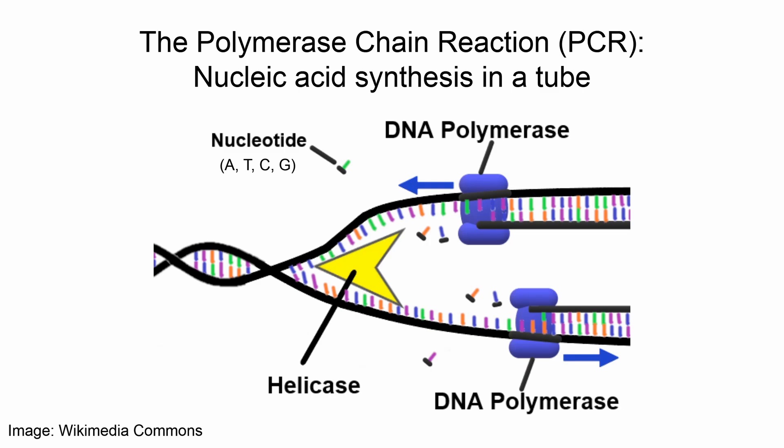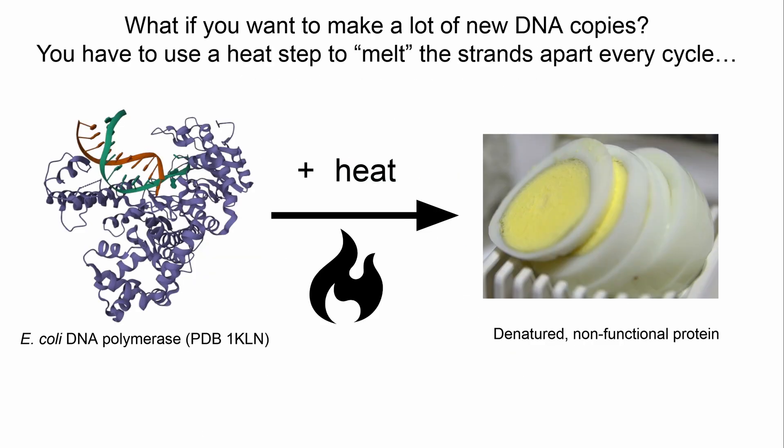Biologists wanted to use some of the same tools that cells use to synthesize DNA in the lab, particularly polymerase enzymes, because purely chemical synthesis of long DNA chains would be extremely slow. If you throw some DNA in a tube with nucleotides, heat it to melt the strands apart instead of using helicase, cool it just a little, then add DNA polymerase and wait a while, you'll get a new copy of that DNA. If you want to make a lot of new DNA copies — say starting with one molecule — you melt it, go through your synthesis step, you end up with two molecules. If you want to make a lot of copies, you have to go through many such cycles: as many as 20, 30, 40, or more, depending on how much you want. You have to use that heat step to melt the strands apart every single cycle.